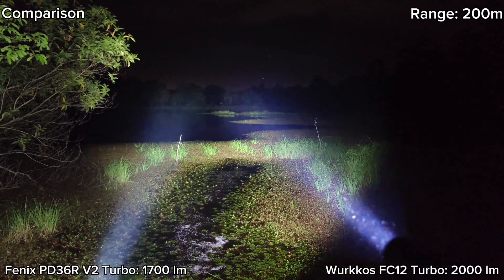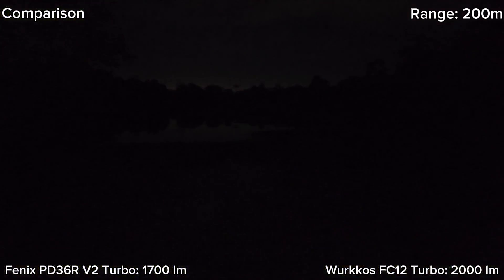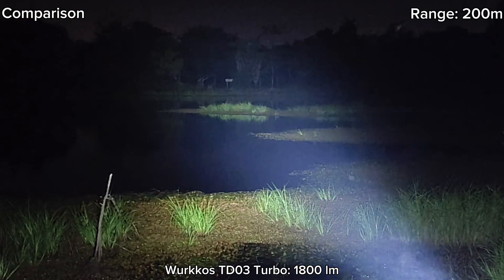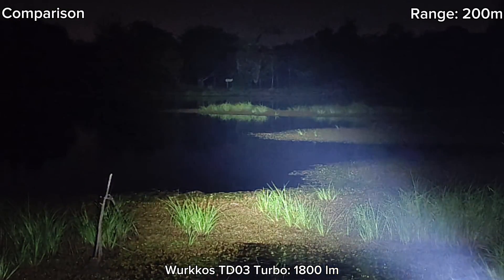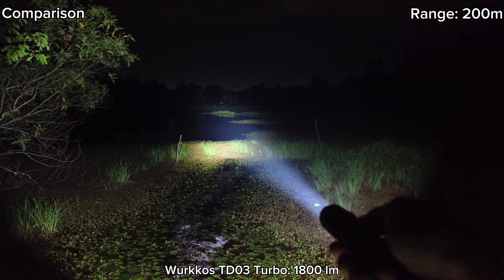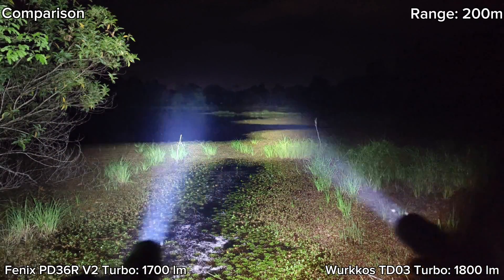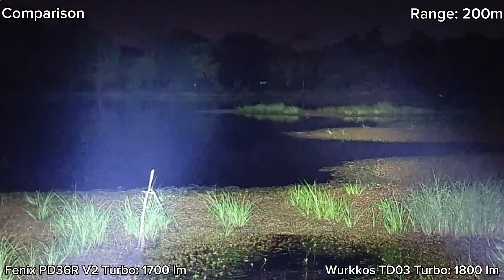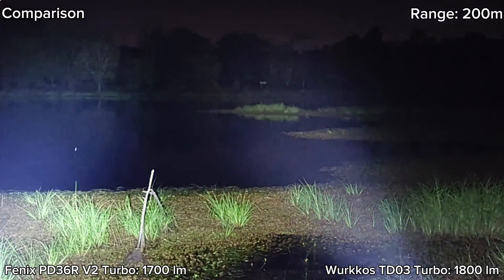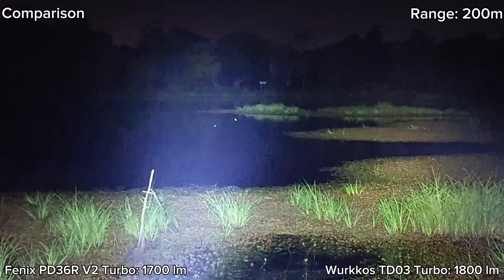Both are stepping down. Let's compare with the TD03. This is Worldcross TD03. I can see the basketball goal there and the sign there — not quite clear — but it can reach objects at 200 meters. Let's compare with Phoenix. Yeah, Phoenix is brighter — different in terms of brightness and tint. TD03 is 5000K. TD03 is stepping down; it steps down quite fast.